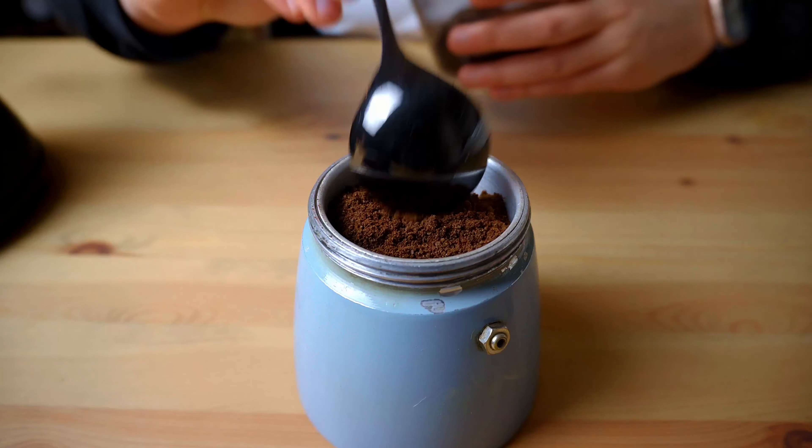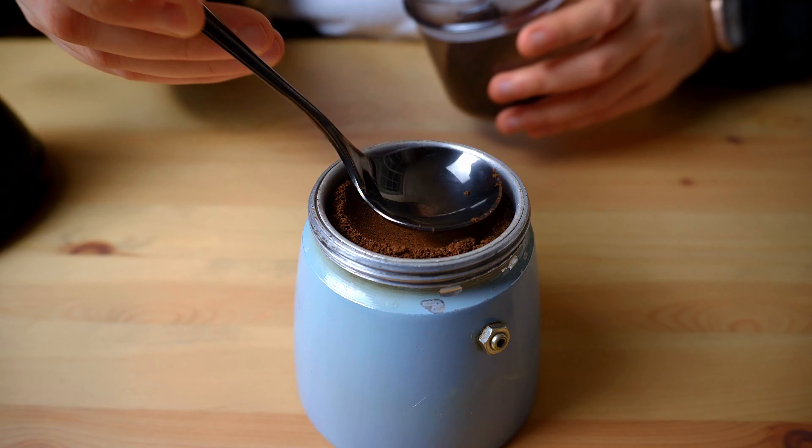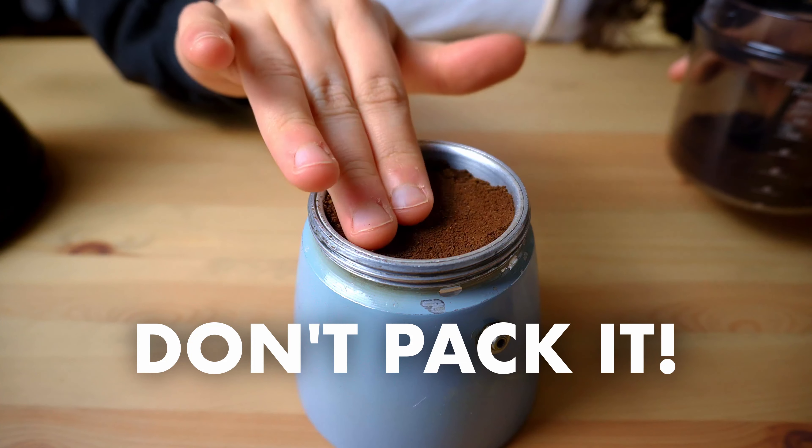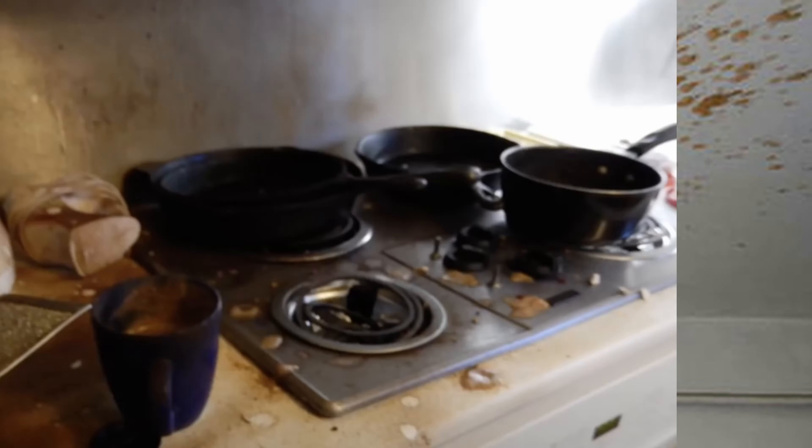But there is something even worse you might be doing with your grounds. Watch me prepare this basket and tell me if you see something wrong — you can pause the video and leave a comment if you like. Could you spot the mistake? If you want to avoid the worst taste in coffee, stop packing the grounds. Don't tamp it if you love your life — I've seen mocha pots explode that way. Again, this is not espresso. The water doesn't have enough pressure to go through the grounds, and the best thing that can happen is an uneven and disgusting extraction.